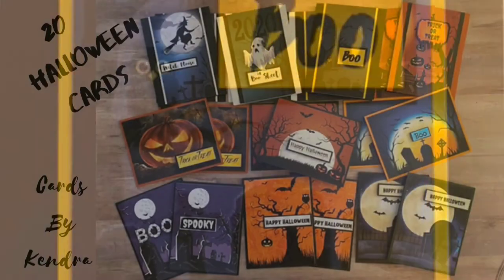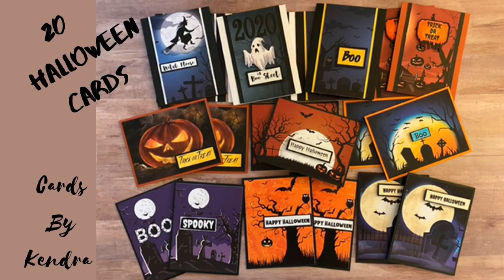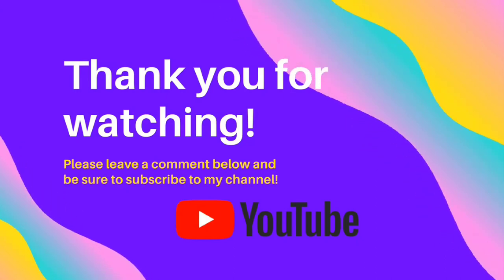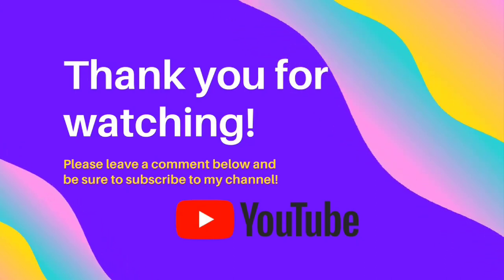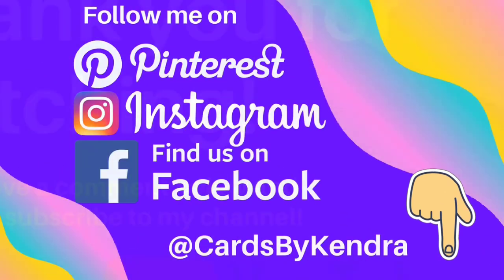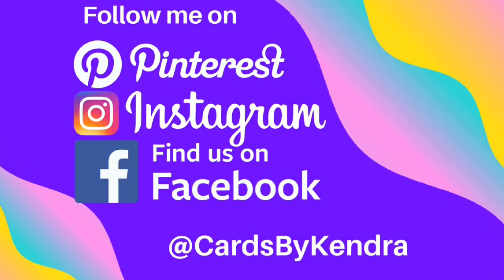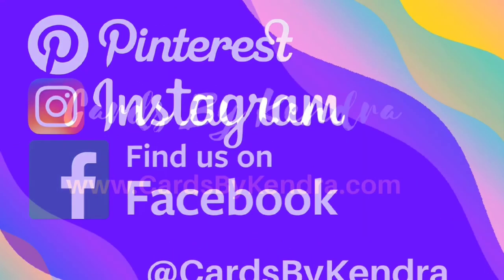Next I'll be moving on to Christmas cards. Let me know what you think about my 20 Halloween cards, and I appreciate you guys stopping by. Thank you so much for watching. If you're not already a subscriber, be sure to click that subscribe button. You can also follow me on Pinterest, Instagram, and Facebook at Cards by Kendra. I hope you guys have a wonderful day.